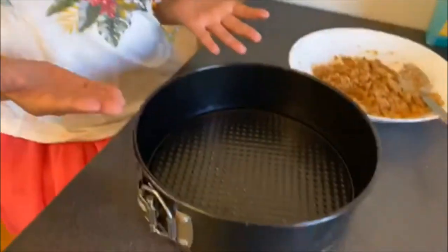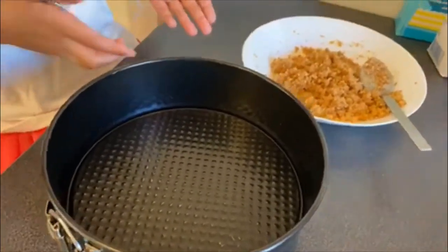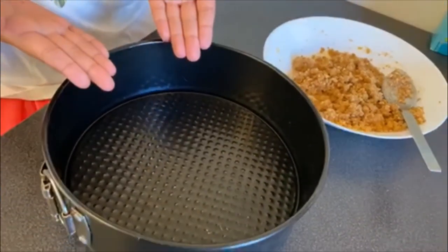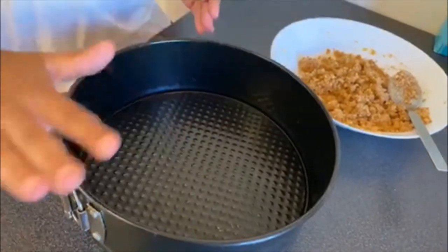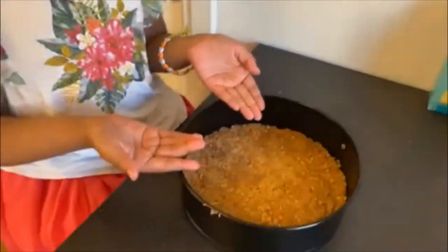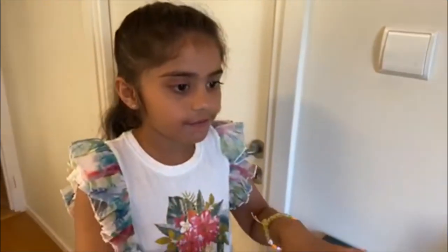Then get a baking tray, pour the cookie powder into the baking tray and flatten it. The lower layer is ready for the cake. Let's make the top layer, a cheesy layer for the cake.